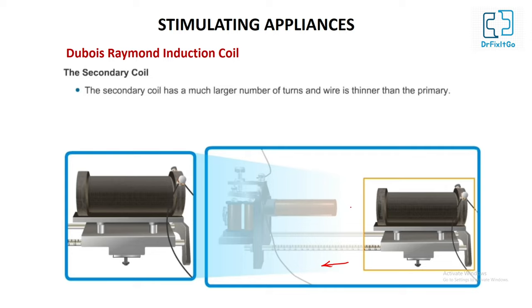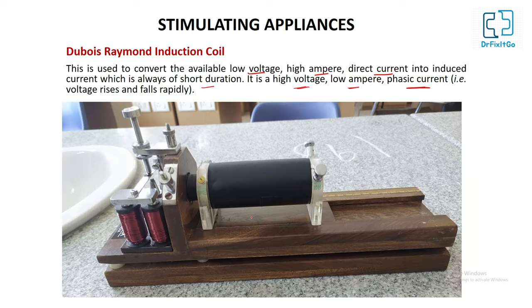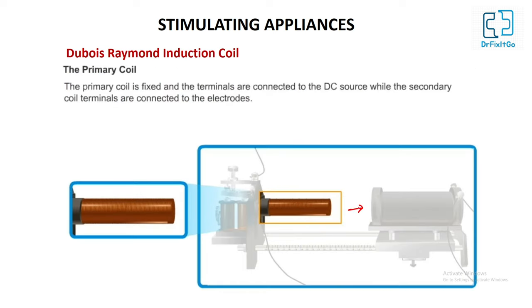The induced current is strongest when the two coils are parallel, weaker when they are at an angle, and least or nil when they are at right angles. The induced current is strongest when the two coils are parallel and nil when they are at right angles.